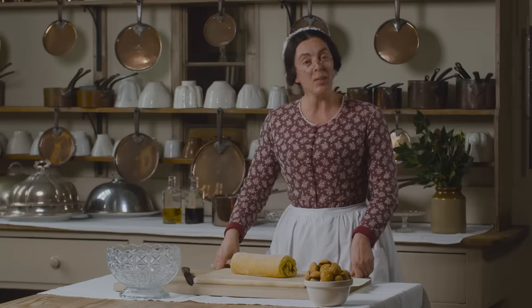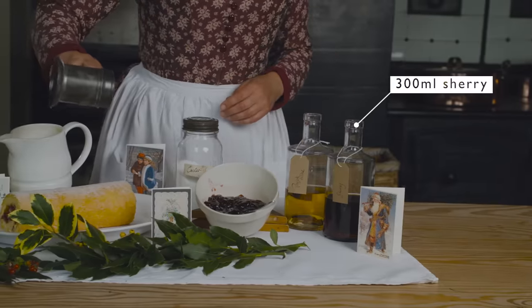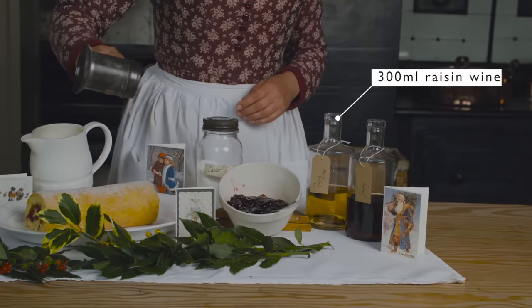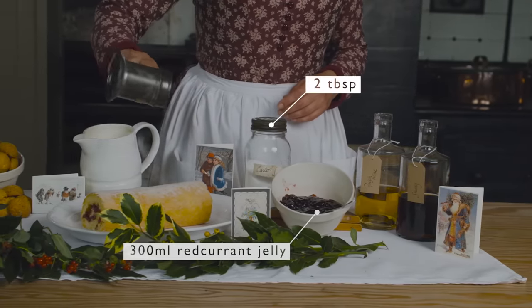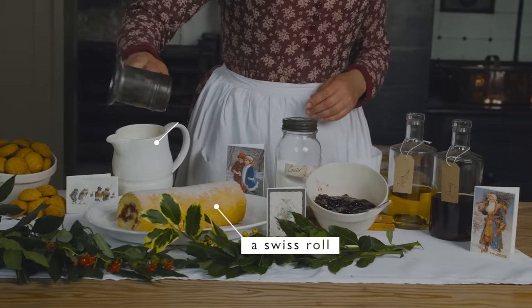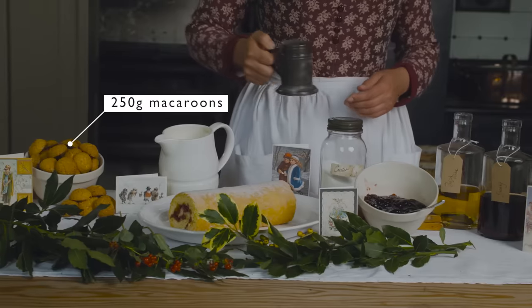For this recipe you will need sherry, raisin wine, red currant jelly, sugar, Swiss roll, custard and almond macaroons.